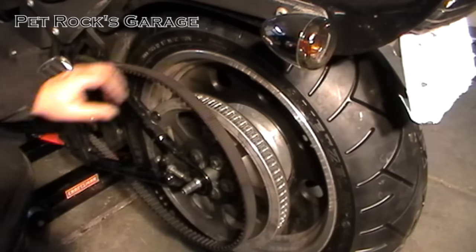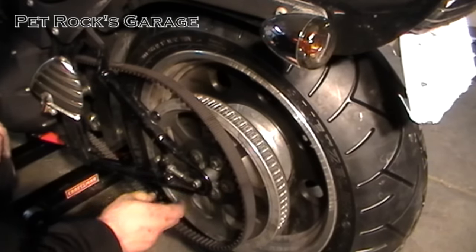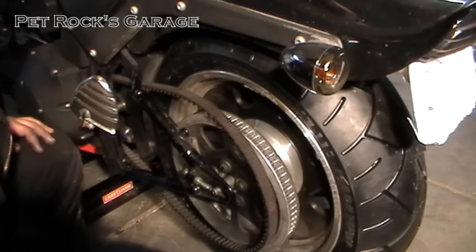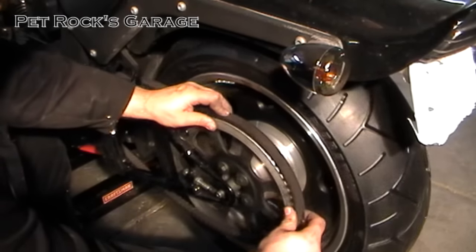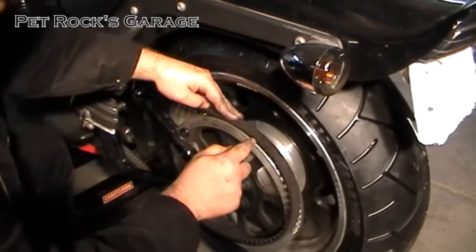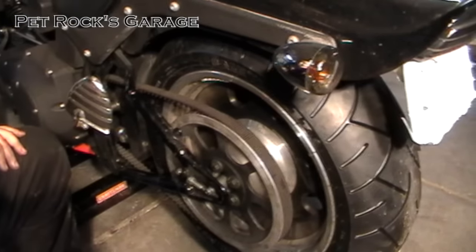Now we have to put the belt on. We don't want the axle all the way in — we want it so it can move forward. Move the jack out of the way because you're going to need to rotate the tire a little bit. Take the belt just like you took it off, put it into the grooves here, rotate the tire, and you're done.